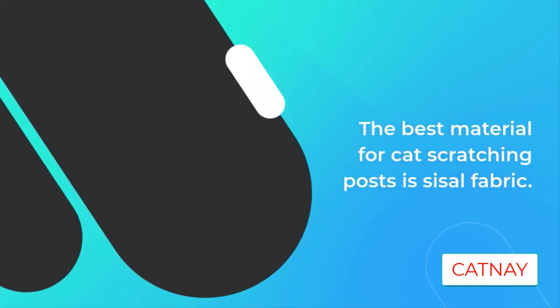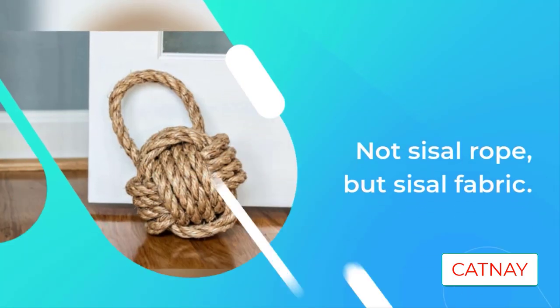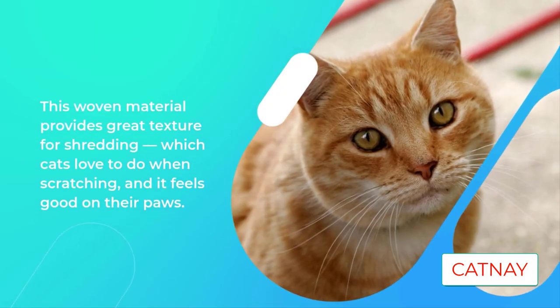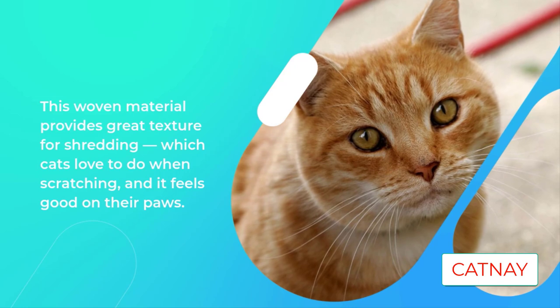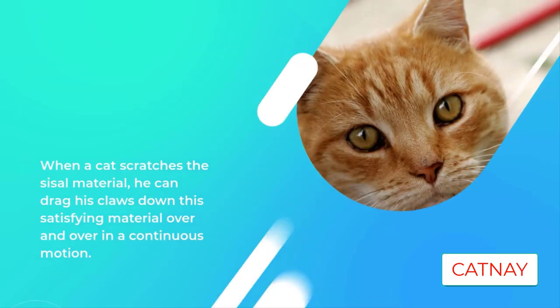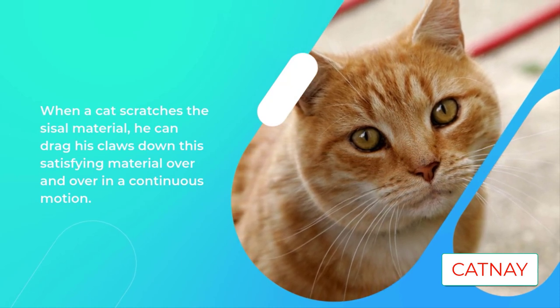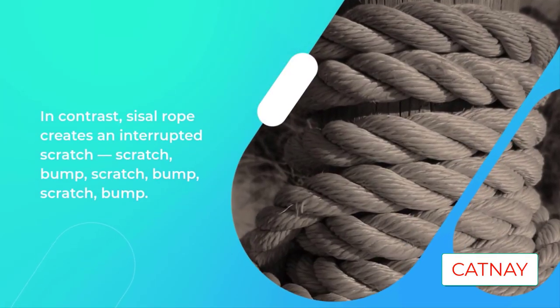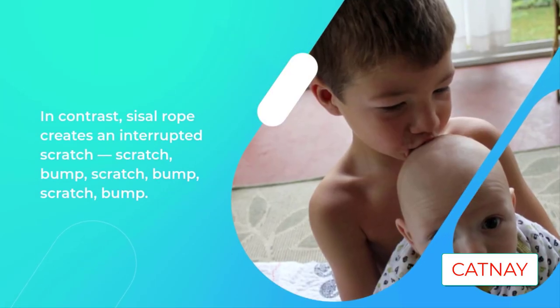There are 28 countries in which declawing cats is either illegal or considered extremely inhumane and only performed under extreme circumstances. In July of 2019, New York became the first state in America to make declawing illegal. Although the Humane Society of the Nature Coast has accepted the surrender of cats that have been subjected to this barbaric practice, we will refuse to allow anyone to adopt a cat from our shelter who plans on having it declawed.